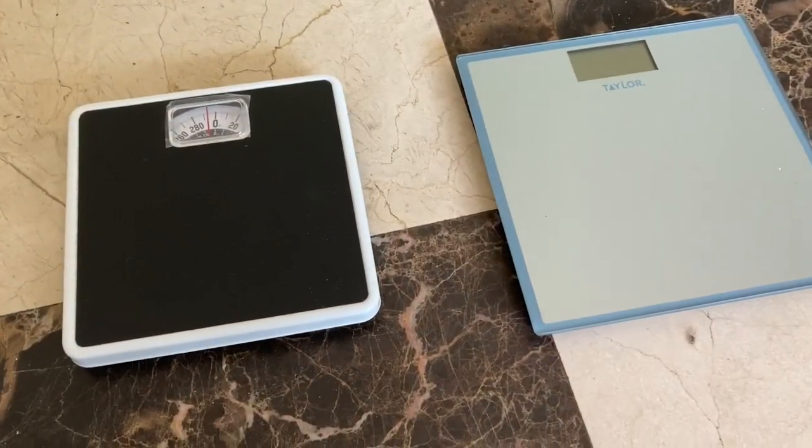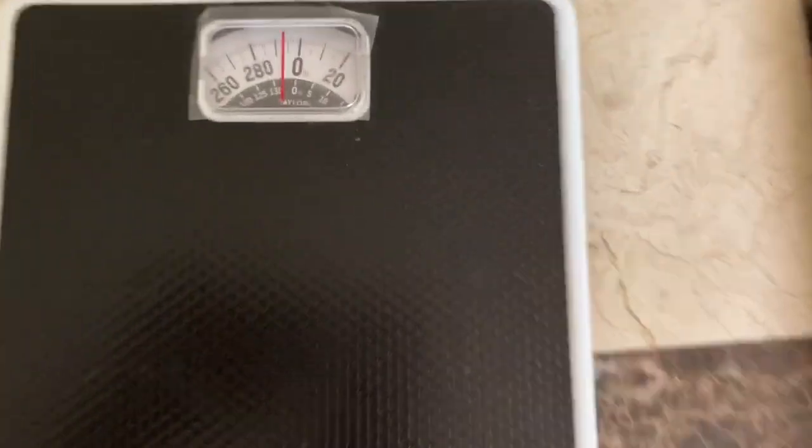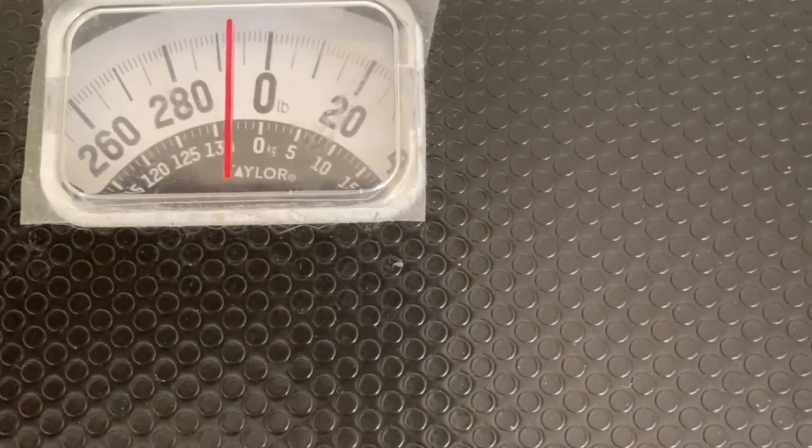Before I go to the doctor, I'm going to weigh myself. I have two scales — I'm even thinking of going to the grocery store to weigh myself because every scale gives you a different weight. It does look like I've lost weight, but every scale is giving me a different reading. Both scales here at home are made by Taylor. This one is an analog scale.